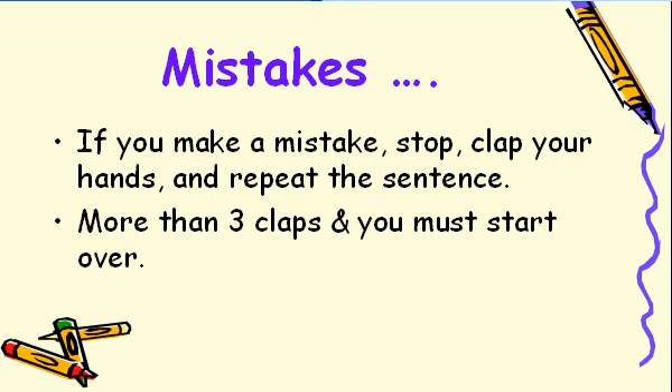Everyone makes mistakes. Pauses are no problem since they can be deleted easily. However, if you make a mistake, stop, put your paper down, clap your hands close to the mic, pick your paper up, and repeat the sentence. If you make more than three mistakes, you'll have to start over. It's just too hard to do an editing job when you have lots of claps and lots of mistakes.